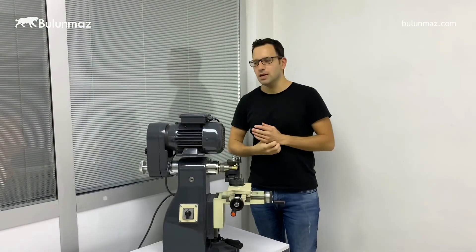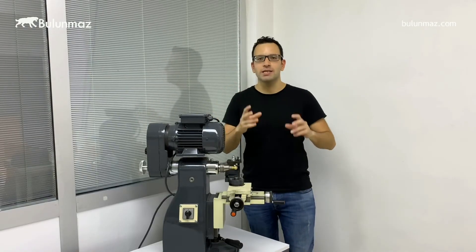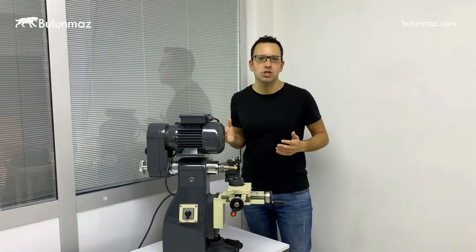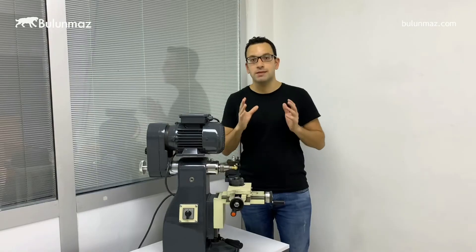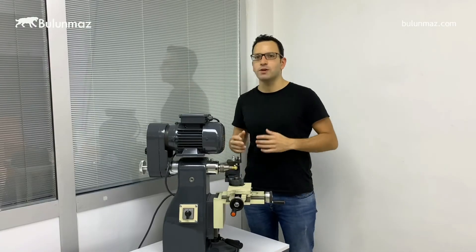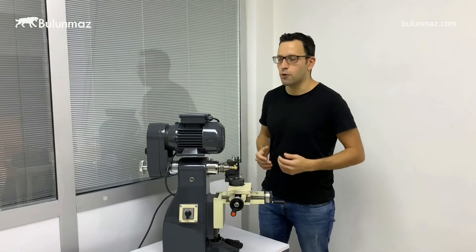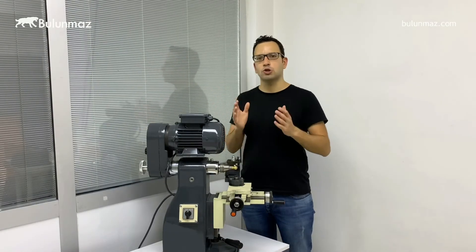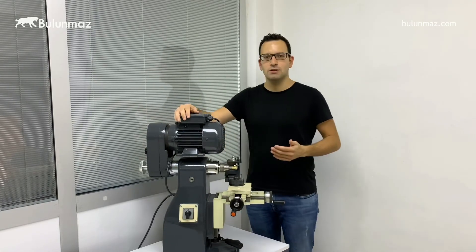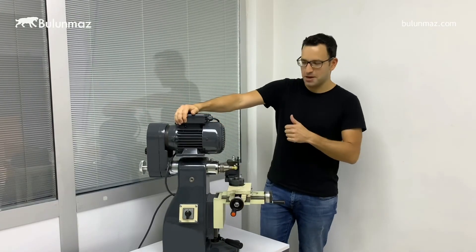That was our lathe machine — a low cost and simple solution which, comparing to the cost, gives you the ability to make endless models. Day by day you will be practicing with this lathe machine and creating more and more models, which means really good investment for your budget. I hope you like it. I hope you have a chance to visit us at worldwide exhibitions — Vicenza, Hong Kong, Las Vegas, Istanbul — and visit our showroom or worldwide offices and agents to see a demonstration of our lathe machine. I hope it brings you success in your business. Thank you so much.